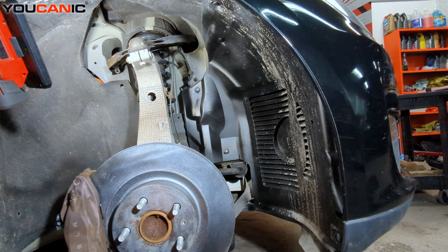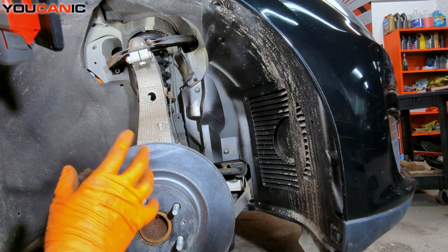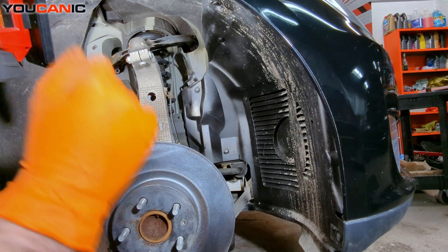Welcome to Mechanic. Today we have a 2013 Tesla Model S, and on this vehicle I'm going to do a quick overview of how you change out your ABS wheel speed sensor.